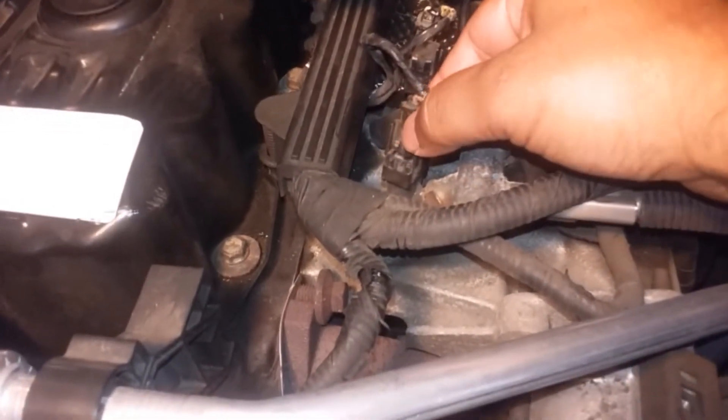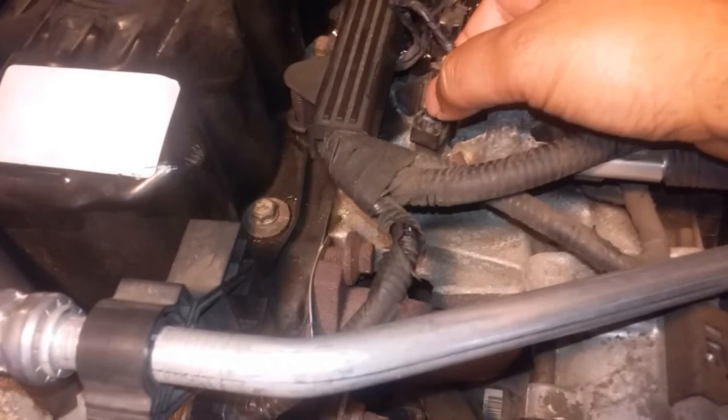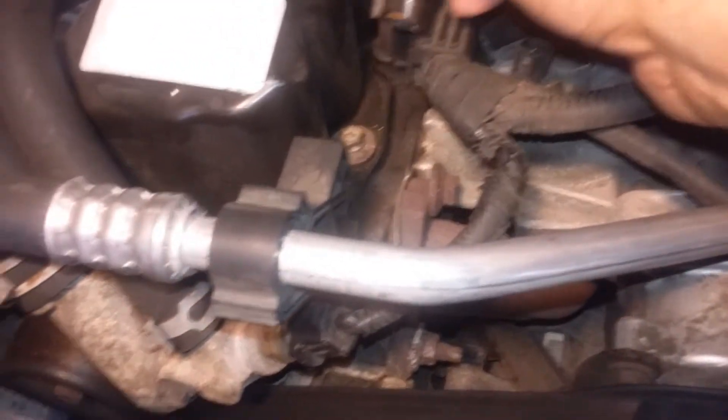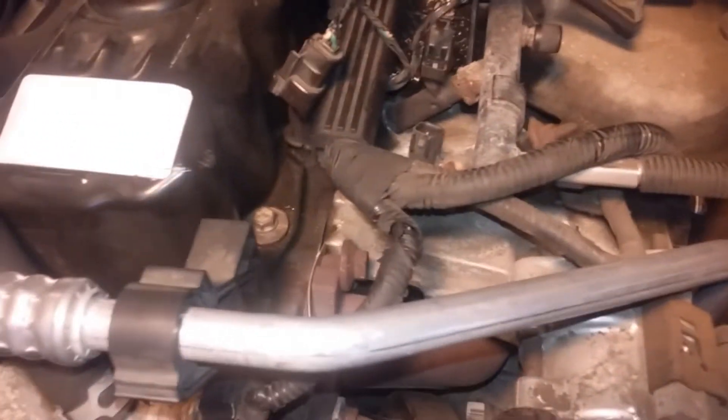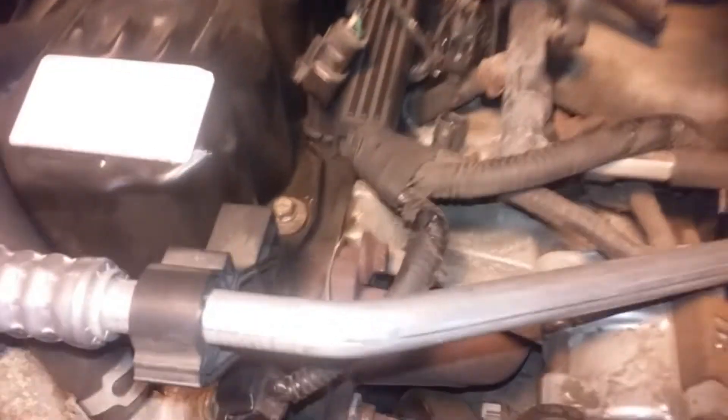You can see I broke the connector when I pulled it off last time. This is the number one connector, which is a good connector. I'll attach the crocodile clips into the connector wiring.